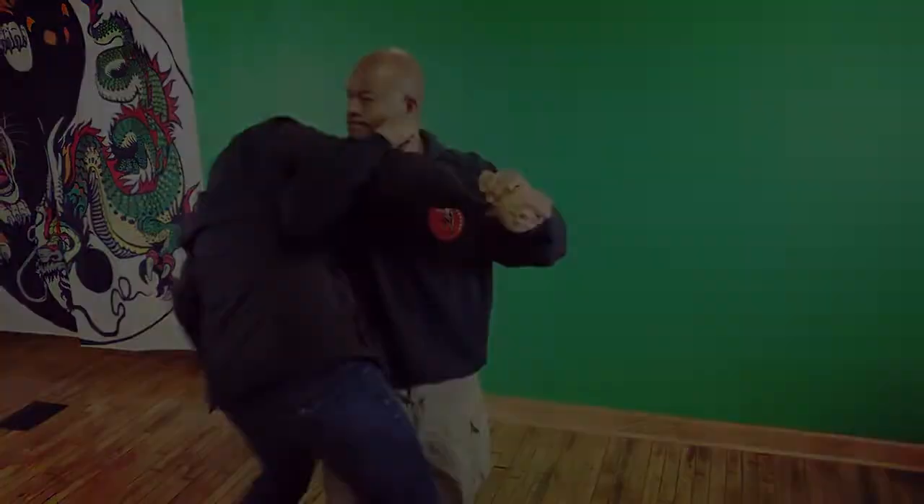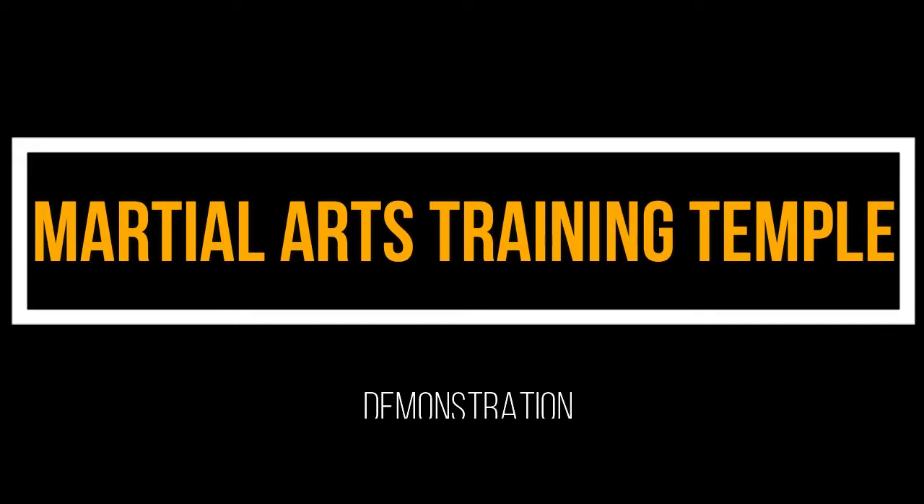Break your arm! Okay, let me break the technique down for you — the Wing Block we do here at the Martial Arts Training Temple.